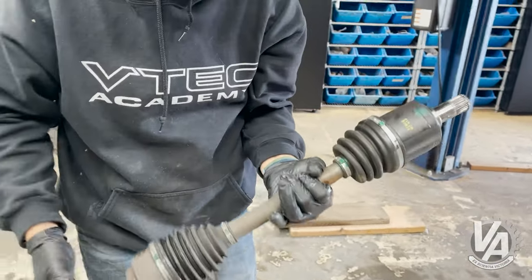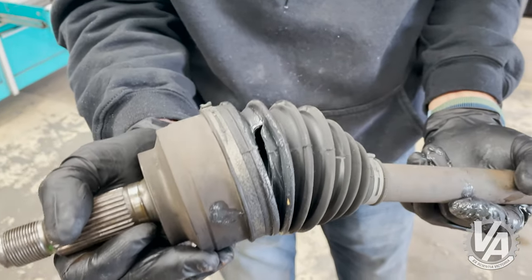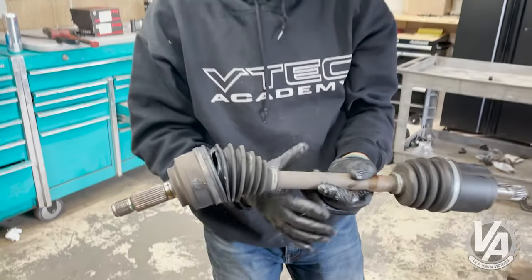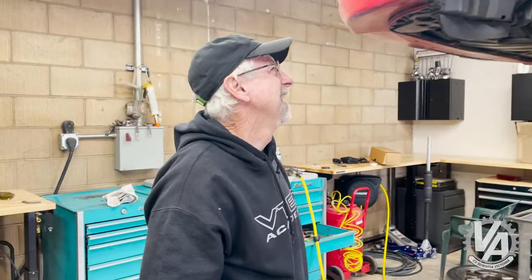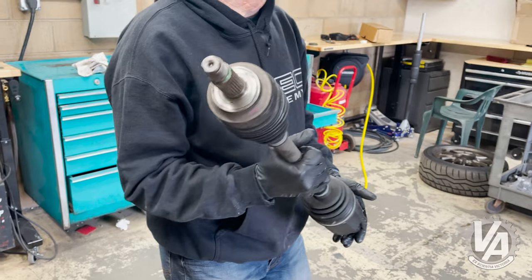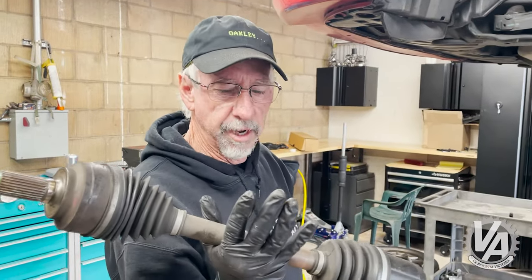This boot looks absolutely fine. This boot actually was probably hit by a little road debris. It's from May when I hit that road gator. I already replaced that one — that one was evident right away — but this one took a while to open up and start flinging. I noticed it right when I put on some brand new wheels. Let's go ahead and clean this up and then we'll put the other axle in.